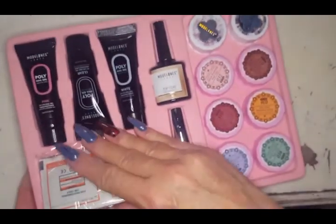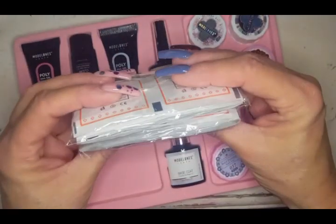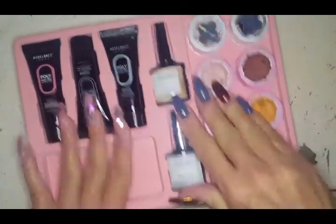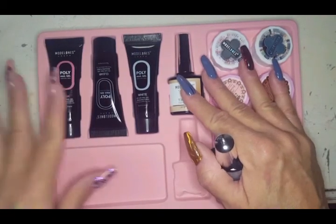Now let's get to the most exciting part of the box — swatching! There's also another pack of UV gel cleanser, which is actually quite a lot of those. And let's start with the base coat, because that's where you start.